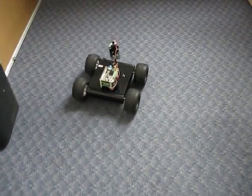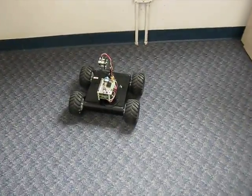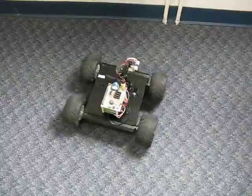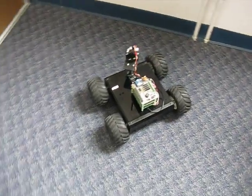Two-way communication. The nice thing about the Zigbee is that the rover has no idea he has a Zigbee modem plugged in — he just thinks that's a serial port.